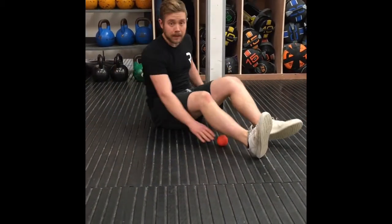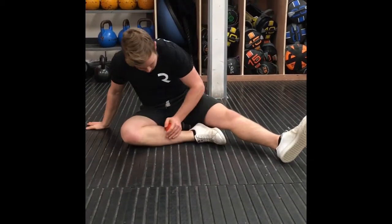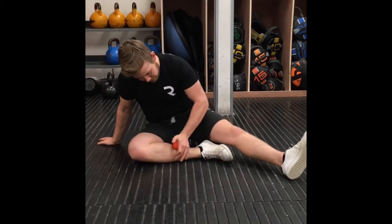Really work on loosening that out — so again two to three minutes there. Then what we can do is bring that leg down on the middle and we just work away. We've got a shin bone here and we just work our way up the shin bone.